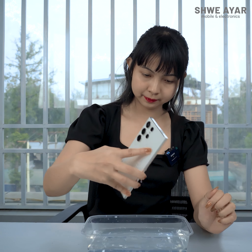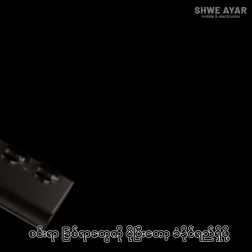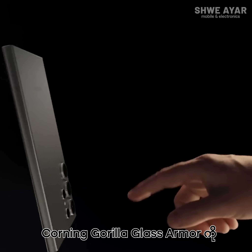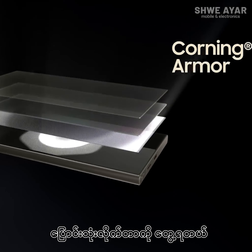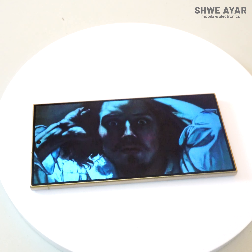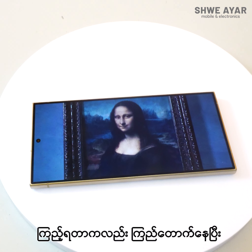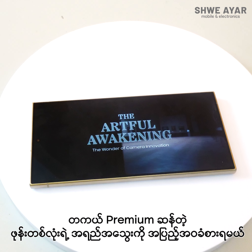Looking at the display, the S24 Ultra compared to the S23 Ultra — the display has been 6.8 inches or less, which is a key specification to note.